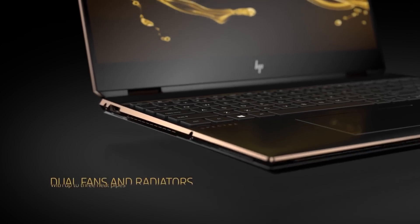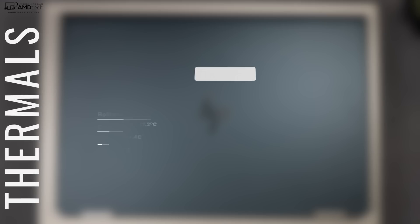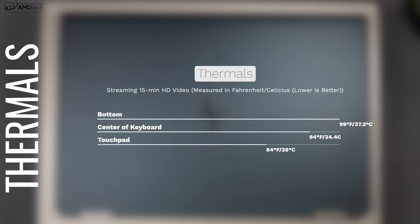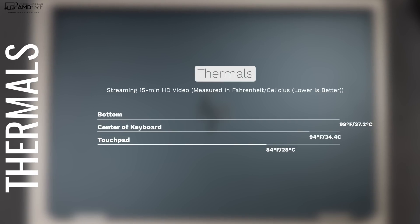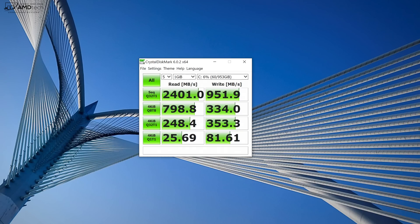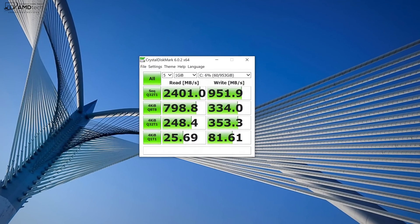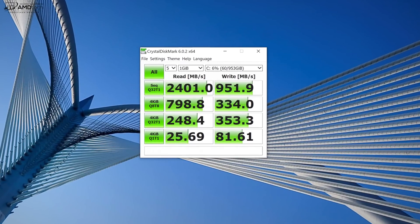Let's talk about the thermals on this device, because that was an issue in previous models. They employ dual fans and radiators with up to three heat pipes, meaning they've radically redesigned the thermals. Did it work? Yes, for the most part. It did get a little bit warm on the bottom at 37.2 degrees Celsius, which is a little bit above the comfort threshold, but overall these are improved thermals. When it comes to the SSD, really good reads, pretty fast writes — they could have been a little bit faster, but they are fast nonetheless.